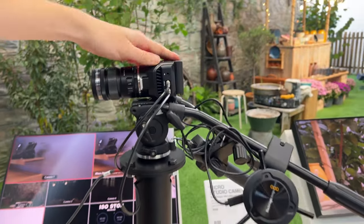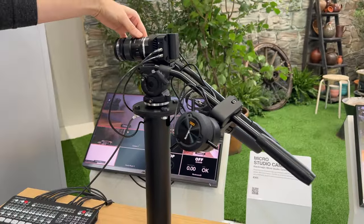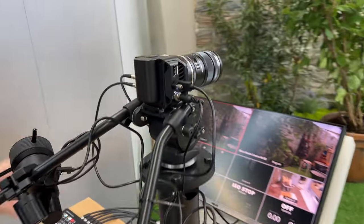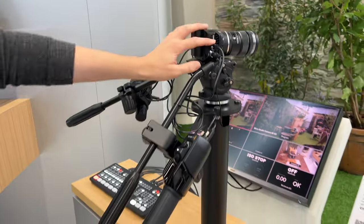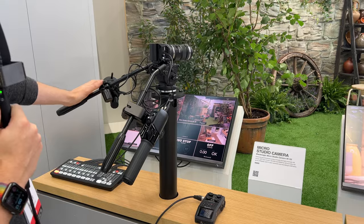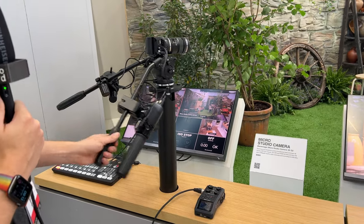Cool to see the same form factor, so you can use your previous lenses on there as well if you've already invested in the system. They also have it set up here on the booth where the USB is going into the focus and zoom demands, so you can actually control it that way.